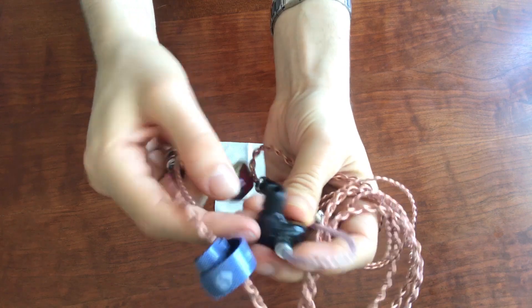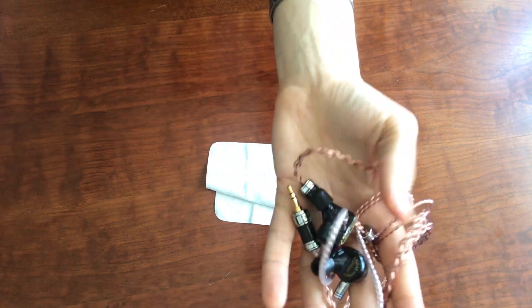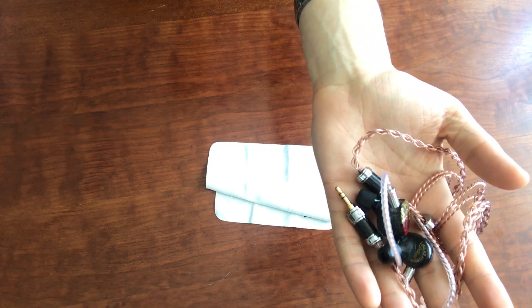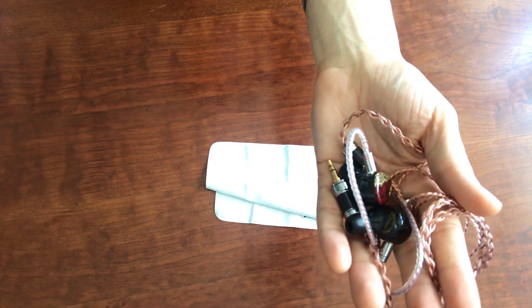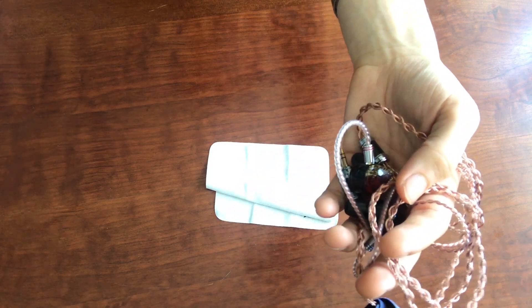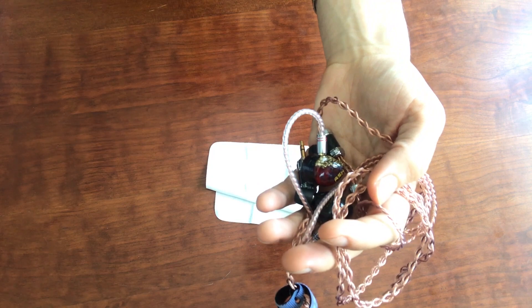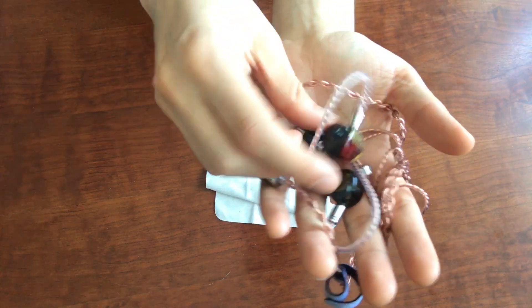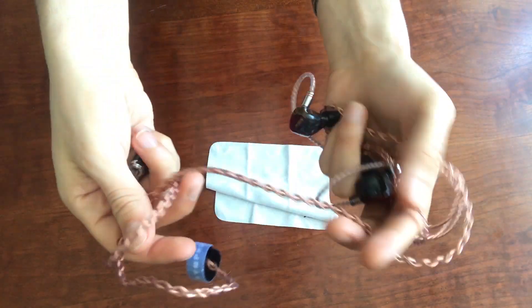This cable attaches to the earphones via two-pin connector, so if you want to swap out cables at any point, it's a two-pin connection. The cable is what they call a UP-OCC cable — ultra pure, continuous casting cable. It's got four cross-braided wires and uses a special staggered layout method, which is supposed to help create a better sense of separation because there are individually insulated strands of normal copper and then denser ones. It's really interesting, and I'm curious to hear how it ends up sounding as a result.